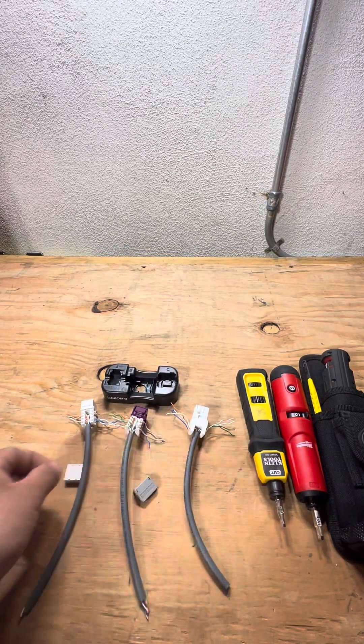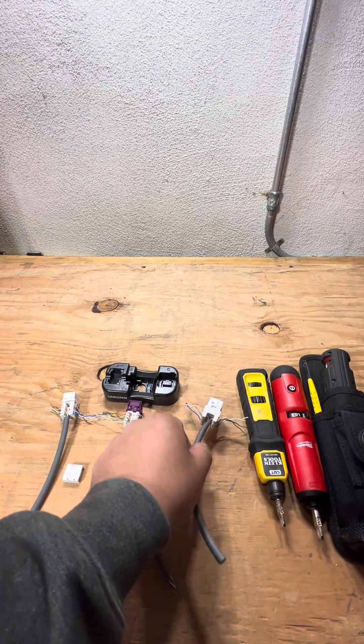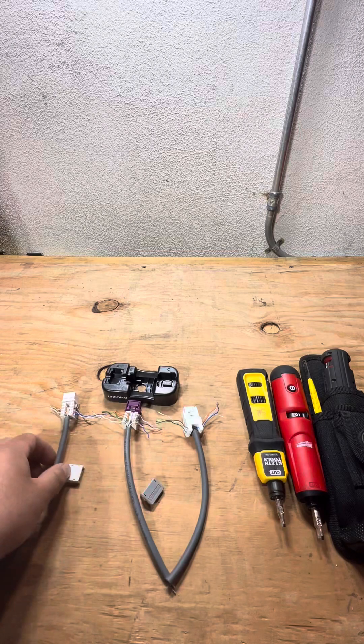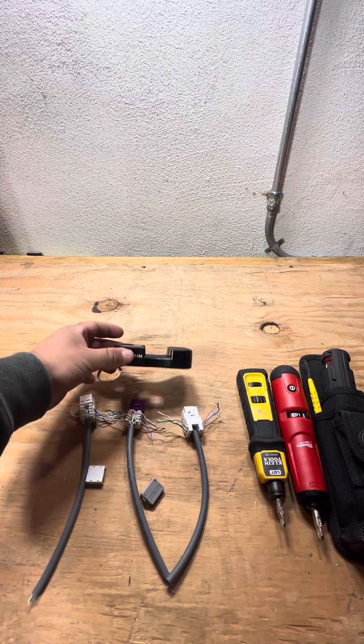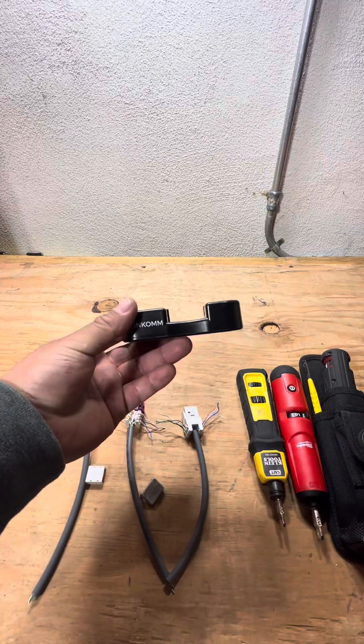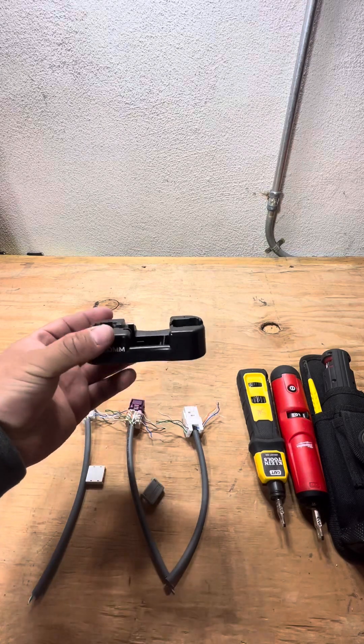They all have different brands — I believe this is an HD Wave, this is a CommScope, and this is a Belden connector right here. I also have punch down tools — I've done a video about that — but I also wanted to show you guys this tool. I highly recommend this for apprentices: this is a termination assistance tool.